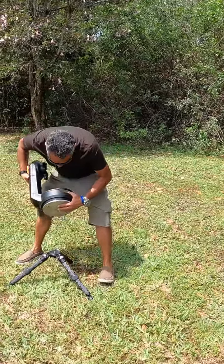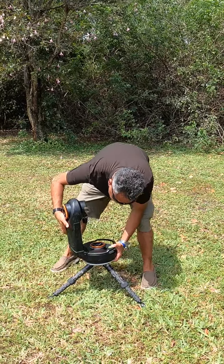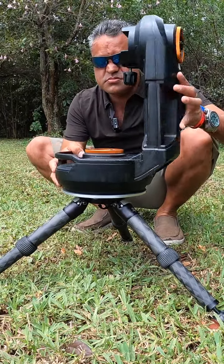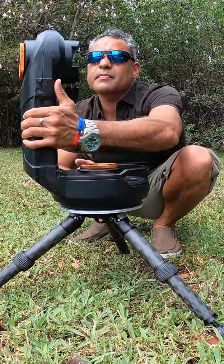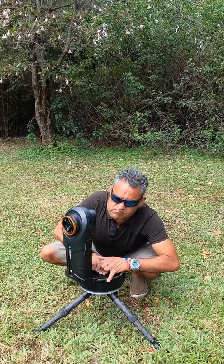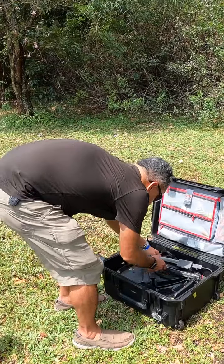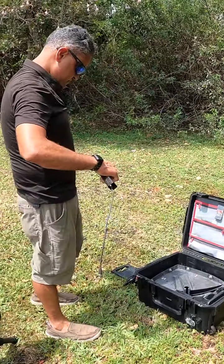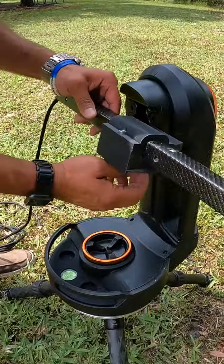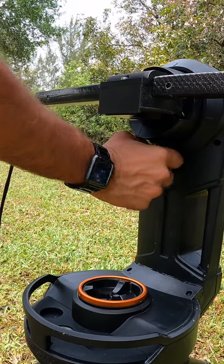Grab the mount. We're going to insert the mount and rotate it. We're going to grab the boot and put it together. We're going to insert the boom using this wedge mount — put it in and tighten it up. Righty-tighty, lefty-loosey.